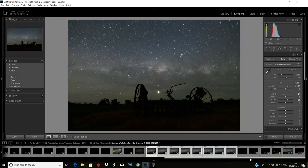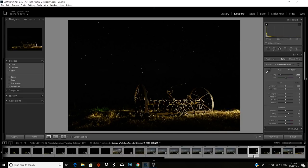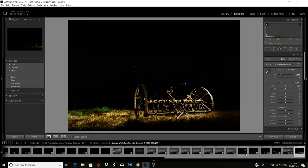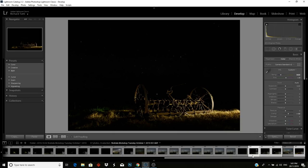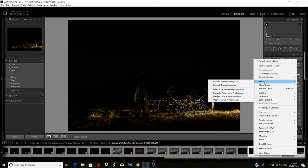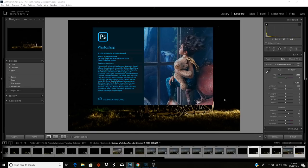Now heading back to Lightroom to find the light painted images I shot — f5, 15 seconds at ISO 500. You can see that one is lit from the side, that one is lit from the other side. Four images total. I'm going to select those four images and right click. There are hardly any adjustments done — a bit of clarity, some noise reduction but not much. Sometimes they're a bit underexposed so you boost the exposure; other times a little overexposed so you drop it. Now I'm going to open these as layers in Photoshop.